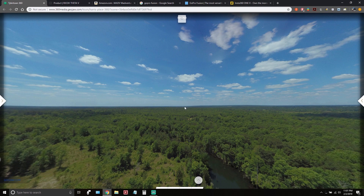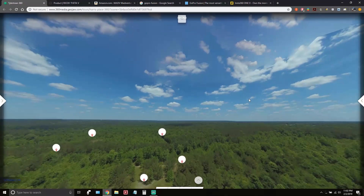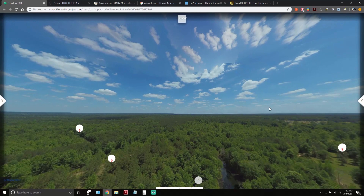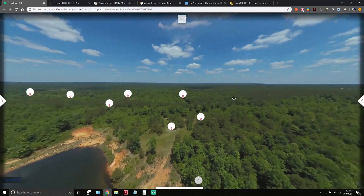It took 52 standard images. Then I had to download those off the drone, purchase expensive stitching software, learn how to use it, stitch them, blend them, get the one final image, and then import it into this presentation. This is like one of my holy grails of 360-degree imagery — I love it.